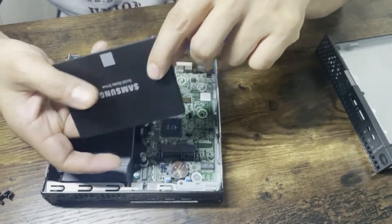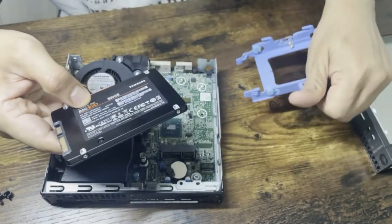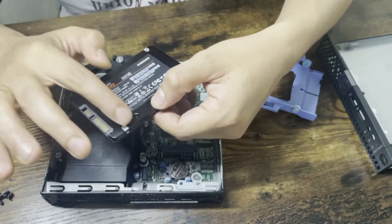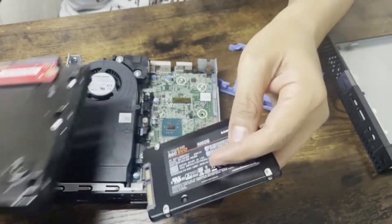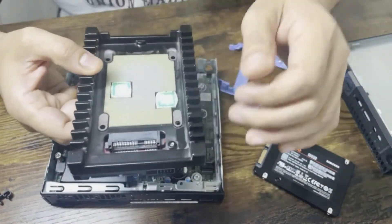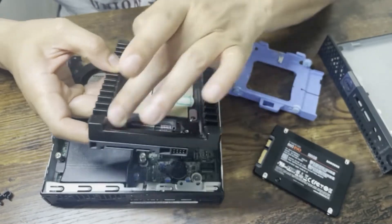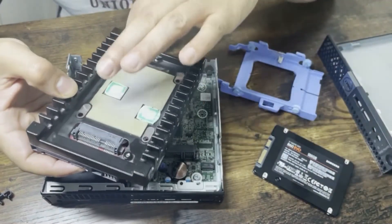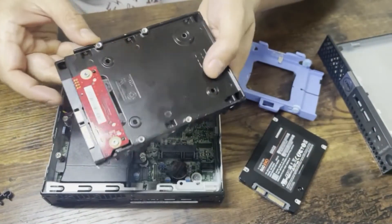If you don't know much about SSDs, they have holes on all four sides — some cases are screwed through four holes on the bottom, others use side holes depending on the adapter. This 3.5 to 2.5 adapter is usually used in big workstations where you can only fit a 3.5-inch drive, and you use those four holes to secure the SSD.